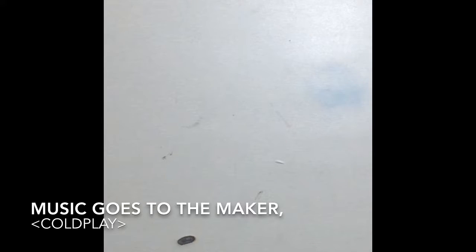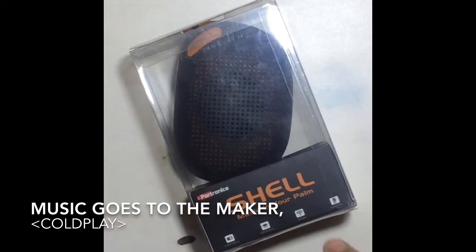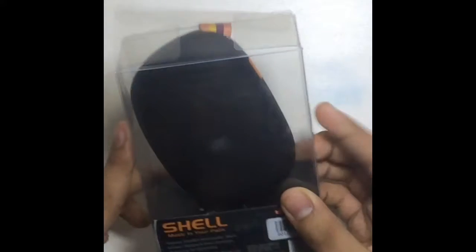So let's start with the unboxing. This is the product — Shell, music in your palm. It features an inbuilt microphone, wireless USB charging, and an inbuilt battery. It costs about $19, has Bluetooth 2.1, range up to 10 meters, and playtime up to 6 hours.